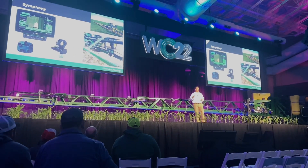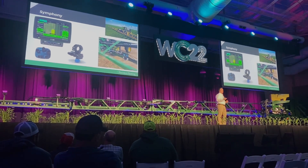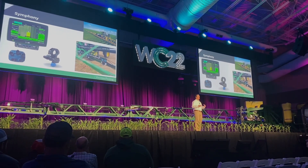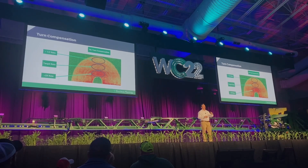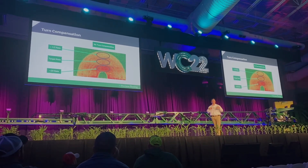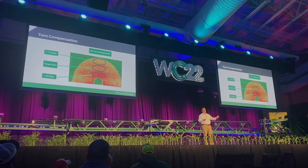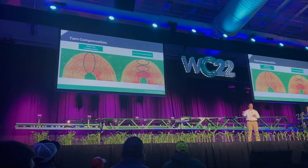The next thing Precision introduced at Winter Conference 2022 is the Symphony nozzle control system. It's so important when spraying chemicals to get the right amount on every acre. There are times — speeding up, slowing down, going around a turn whether sharp or a wide sweeping turn — where nozzles won't compensate correctly. With Symphony, all nozzles are maintained at a constant pressure even when you're changing rates or speed. The coolest part is turn compensation: without it, the outside of a turn gets half rate while the inside gets double. With Symphony, the chemical is sprayed evenly throughout the whole pass, as you can see in this side-by-side comparison.